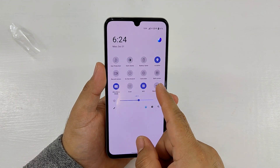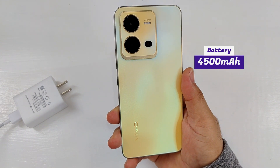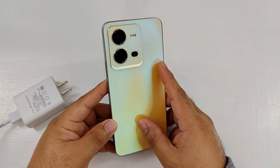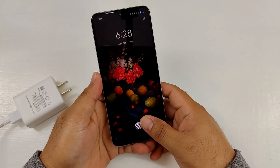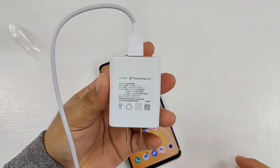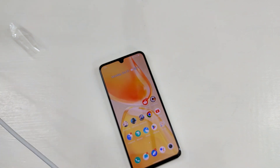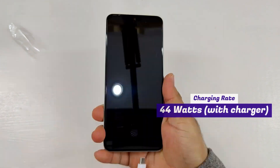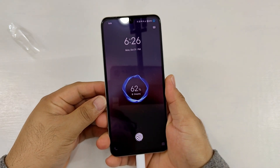A 4500mAh battery powers the Vivo V25. It can last more than a day on a single charge with normal use. When playing games like Mobile Legends continuously, it can last up to 6.5 hours. Recharging the device to 100% battery capacity takes less than 1 hour thanks to its 44W fast charging technology. The fast charger is also already included in the box, unlike some other smartphones.